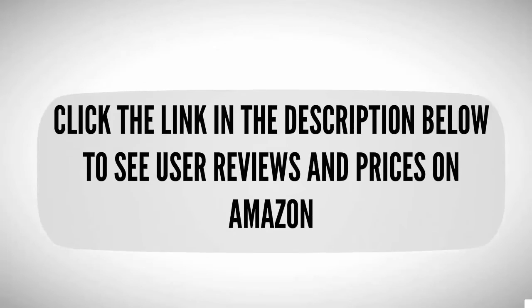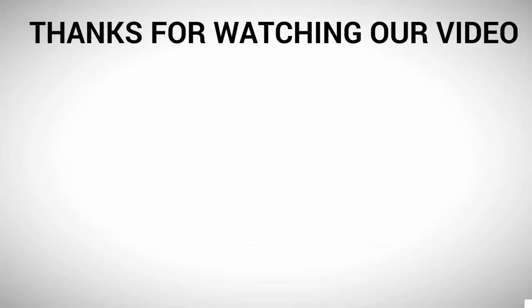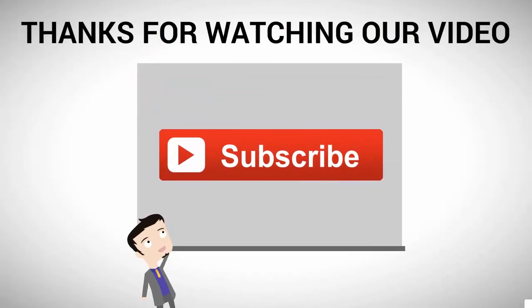To see all the products, check out the description underneath the video and click the link in the description below to see user reviews and prices on Amazon. Thanks for watching our video — for more, subscribe to our channel.